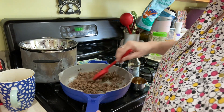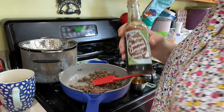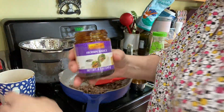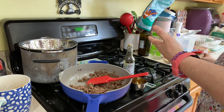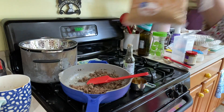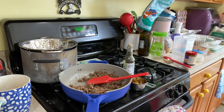I've got this on at a little bubble — medium heat, not quite. The next thing you do is you take soy sauce, hoisin sauce, and brown sugar.